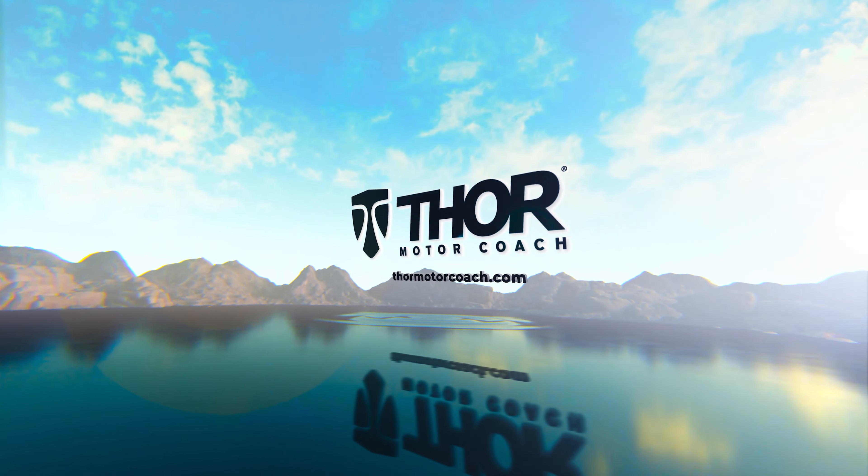This has just been a quick spin. If you want all the specs, the MSRP, and to learn more about the Outlaw 29J, you can do that right now at thormotorcoach.com.